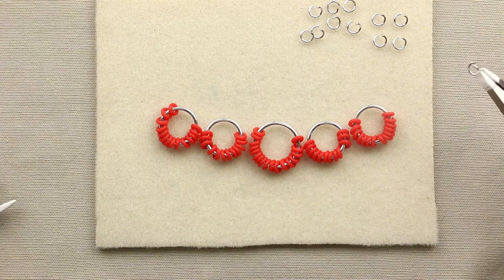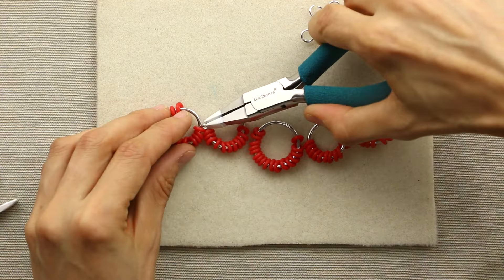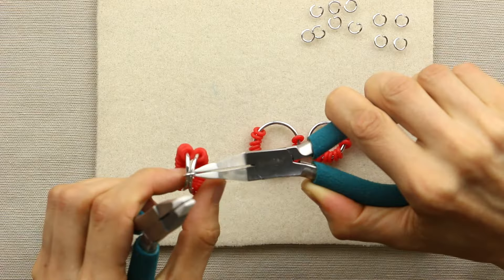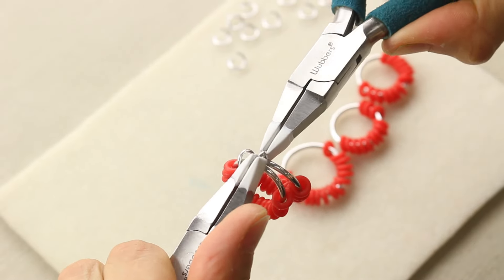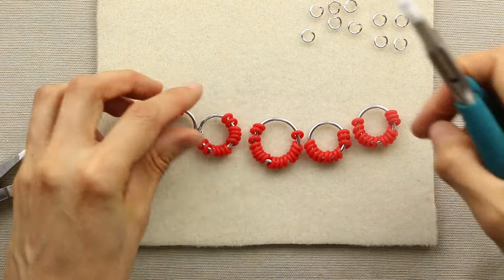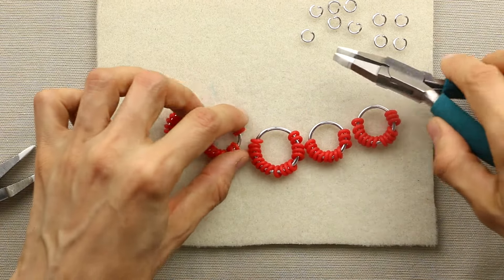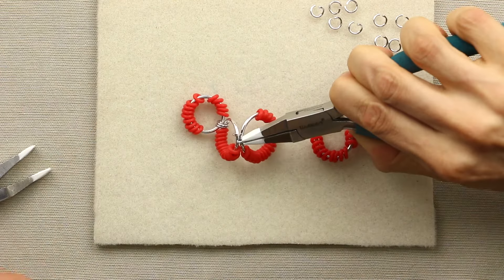For the next step, we're going to use the small jump rings to connect each of these units together. Take that open small jump ring, weave it through, and close it. Then you're going to double it, so you'll add another small ring going through the two. When you go to add the next unit, make sure that the rubber rings are all hanging downward and you don't have some that have snuck up when you attach. Repeat that for all the units all the way down.